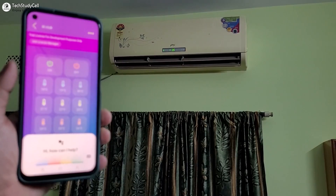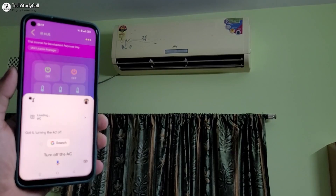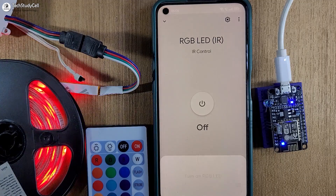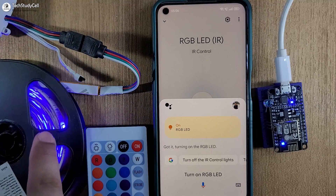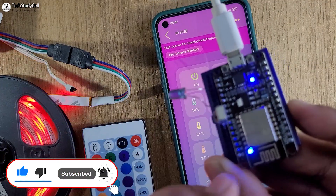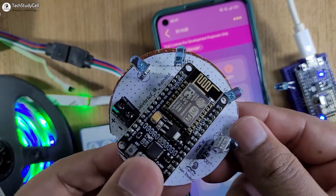Hey, turn off the AC. Now let me ask Google Assistant to turn on this LED strip — hey, turn on RGB LED. You can see the LED turns on. So this is a very useful IoT project. Here you can see I have just used the IR receiver and IR emitter LED with the NodeMCU, and you can also use this type of PCB to increase the range.